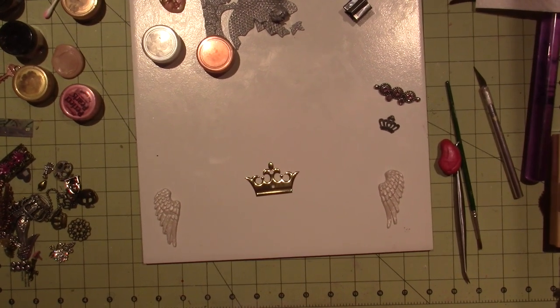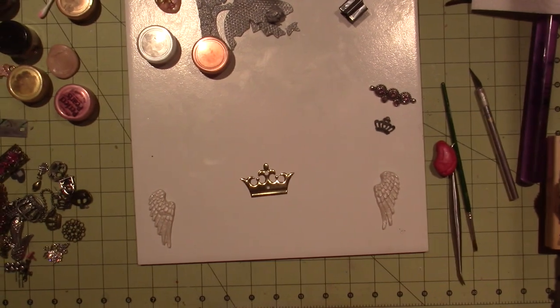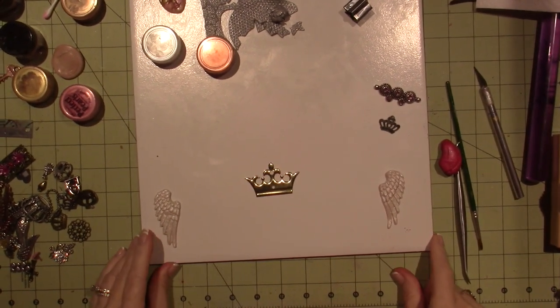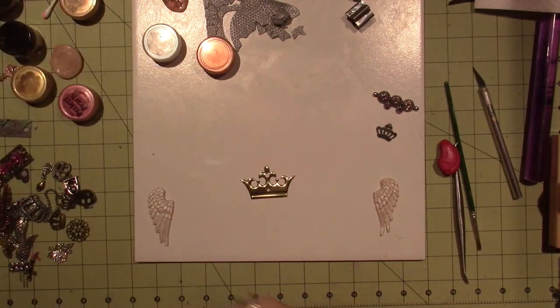Hello, it's Sarah, and I'm back to — my camera looks crooked — creating a two-dimensional art doll.